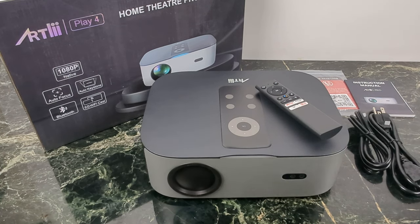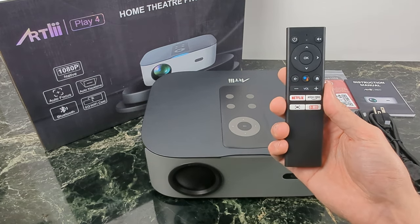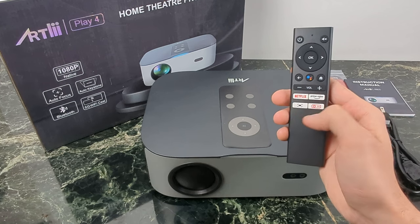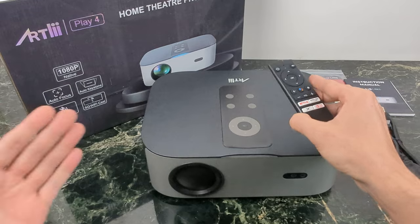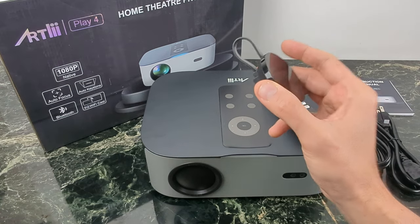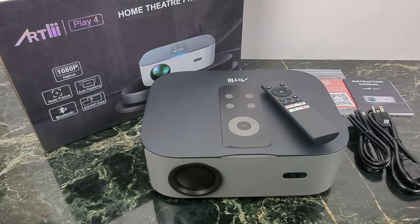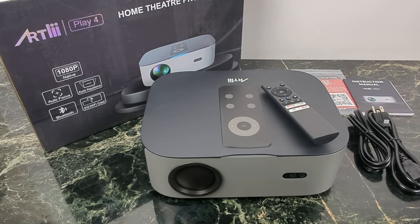The number one thing I really like about the Play 4 — and what I really liked about its predecessor — is the fact that we have Android TV built in. As you can tell from the remote control, there's quick access to Netflix, quick access to Prime Video, and your Google Assistant. But wait, there's more. You can download all of your favorite Android TV apps right to the projector itself. You can even Chromecast things over, so it does have Chromecast casting built in. That just means this is your number one stop when it comes to multimedia.